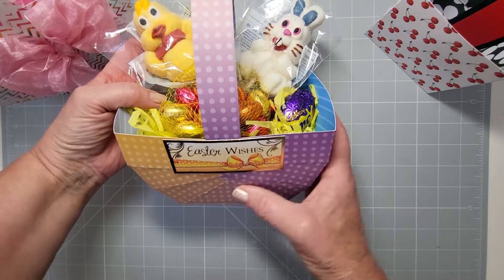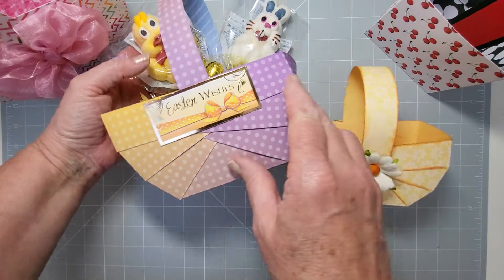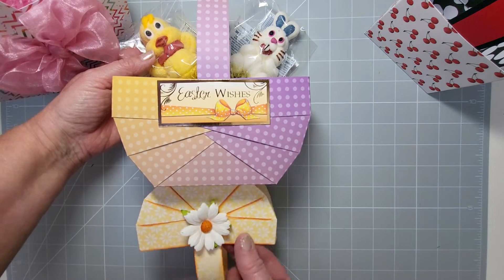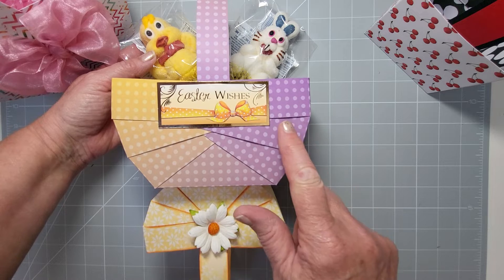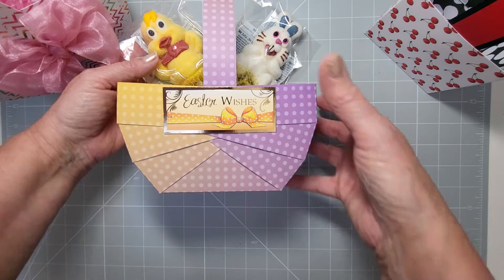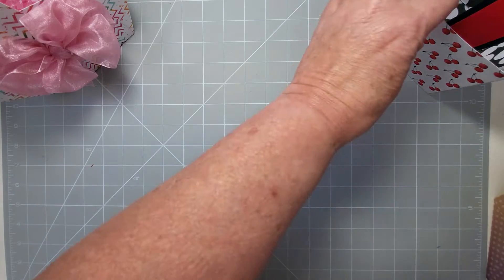This is the weave basket — you may have seen my tutorial before. I'll bring in the smaller version so you can compare. They're quite a bit smaller; that one uses 8.5 by 11 or A4 cardstock, whereas this is 12 by 12, so you can get a much bigger basket to fill for Easter. They're not just for Easter — they work for all occasions.